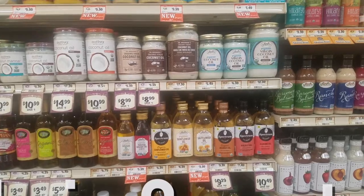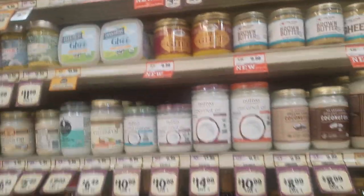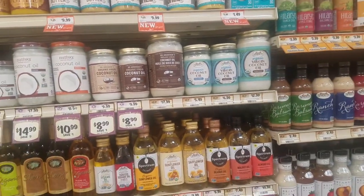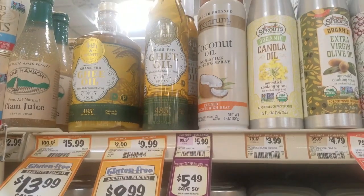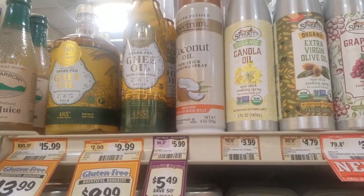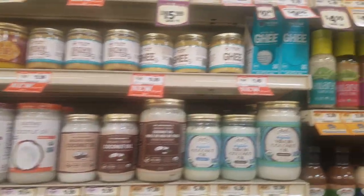Alright guys, here is the ghee. Look at that — they even have ghee oil now! It's crazy high in price though. You can actually make it yourself, which is pretty easy.